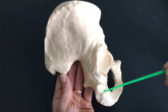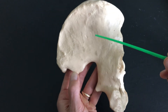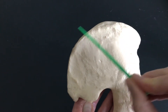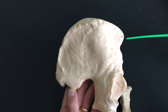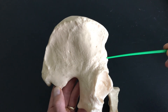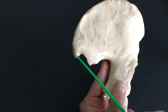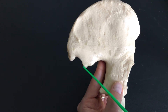Ilium, ischium, pubis. Here again we have the iliac crest — that's your hips, so when you palpate your hips, that's your iliac crest. We have the anterior superior iliac spine and the anterior inferior iliac spine. If you follow those straight back, we come to the posterior superior iliac spine and the posterior inferior iliac spine.